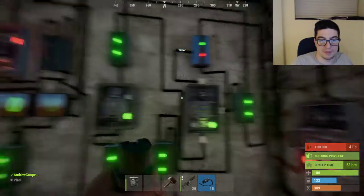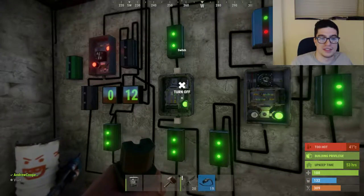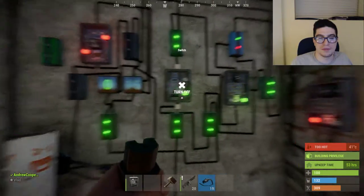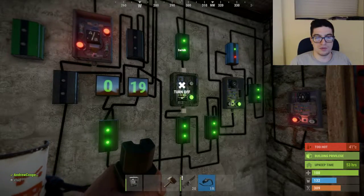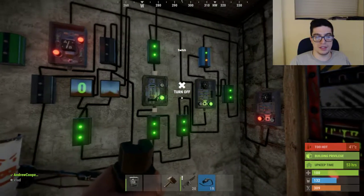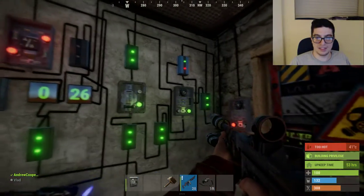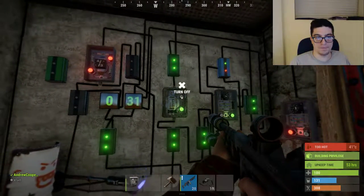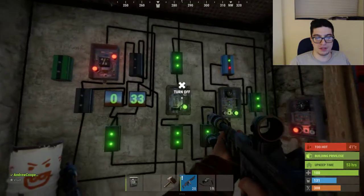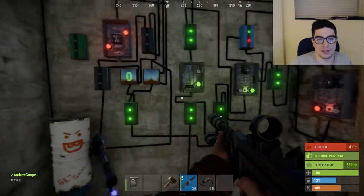You turn it on from here, and you start it from here, turn it off from here, and reset from here. So you'll see it counts up — I'm going to let it actually go all the way up to a minute.